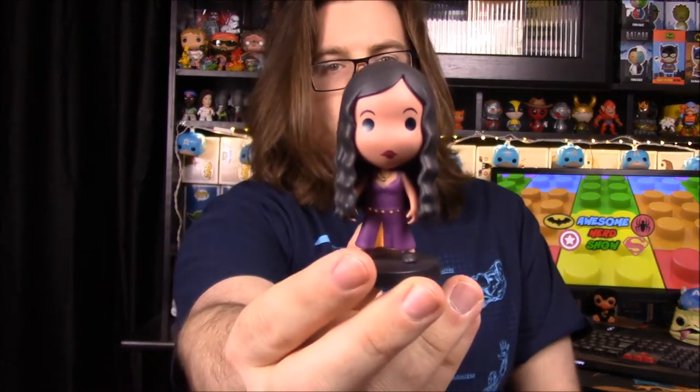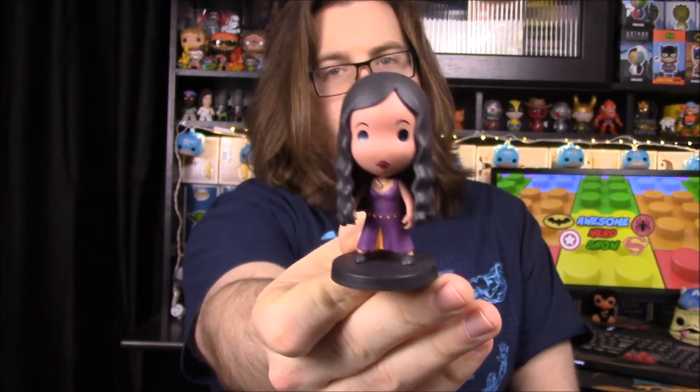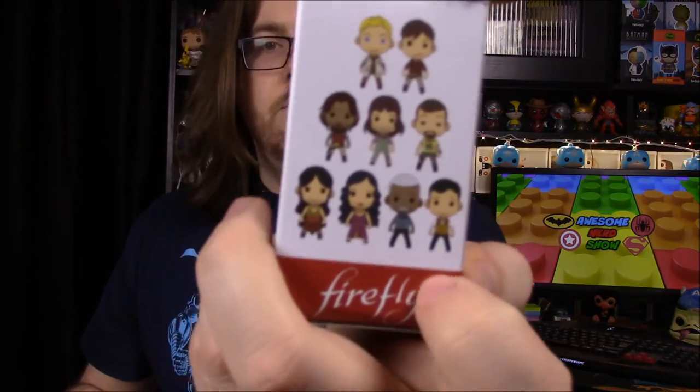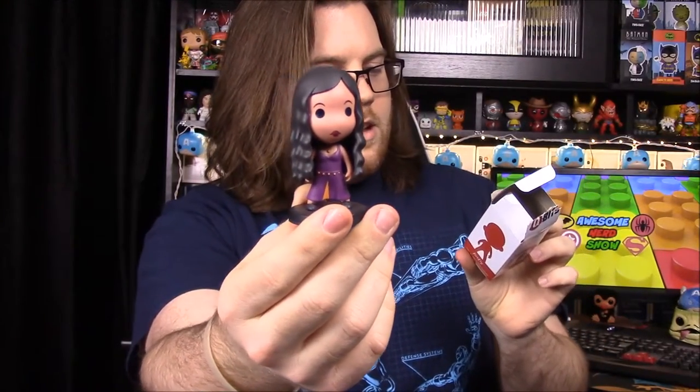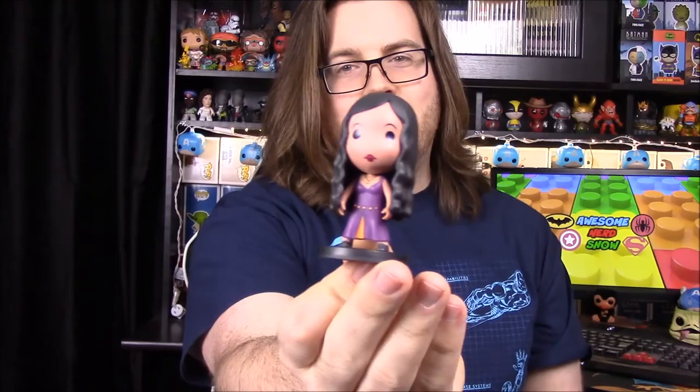We do have our little cubits figures again, so let's see who we get this time. We have someone different — at least we have a girl. I think I know who this is; I don't remember her name — might be River? No, it's Inara, I think. I don't know exactly — she just looks familiar from the show but I don't know anything about her.